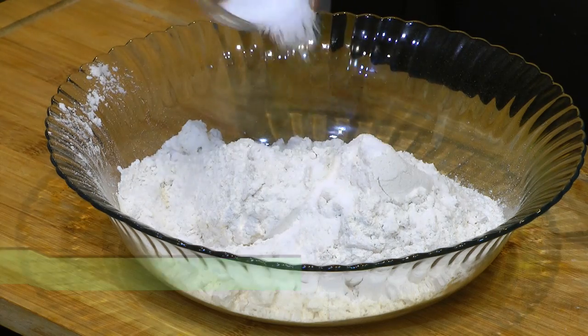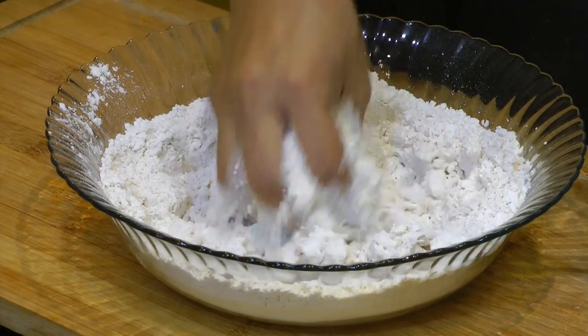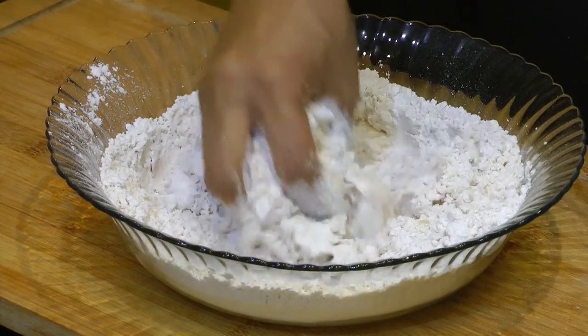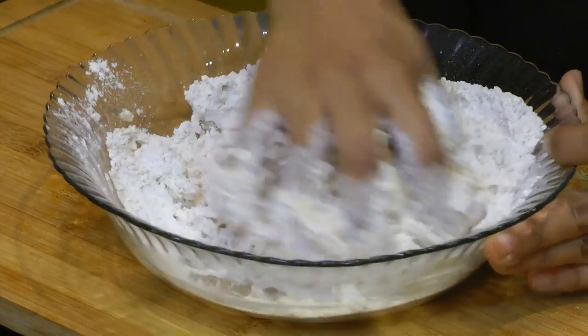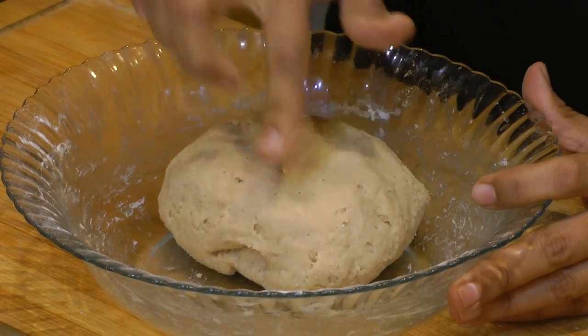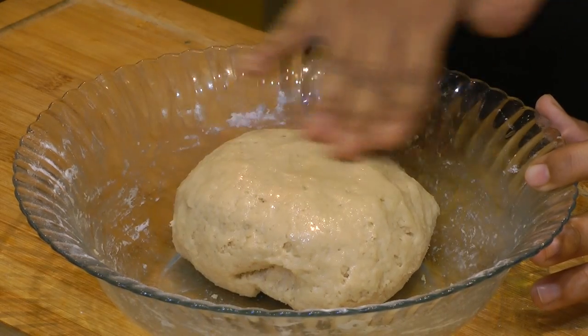Let's make the dough first. In the whole wheat atta, I'm adding a little salt, giving it a mix, and adding water slowly — just a little at a time so you have control. Knead this just like chapati dough. The dough is almost ready — not too thick and not too soft. Take just a few drops of oil, coat the dough from all sides, and set aside for 15 to 20 minutes.